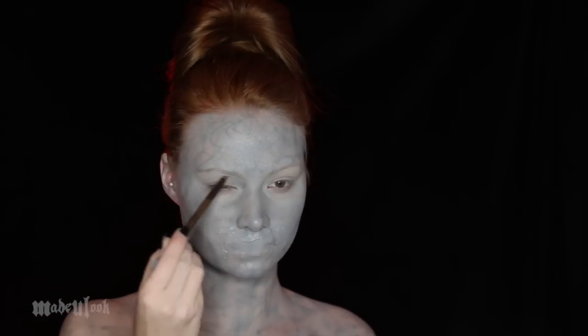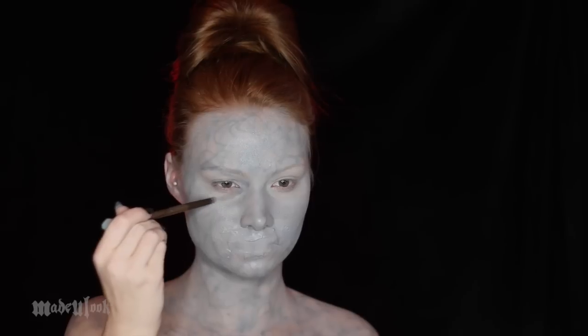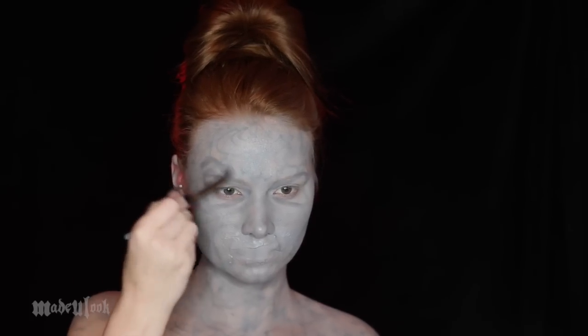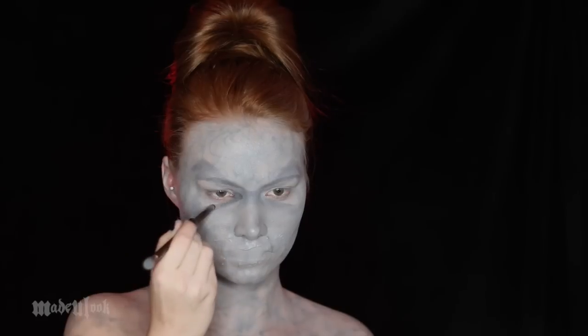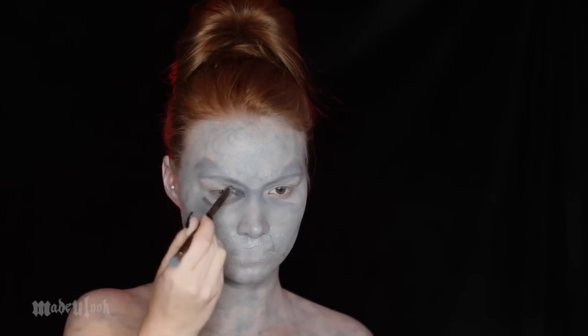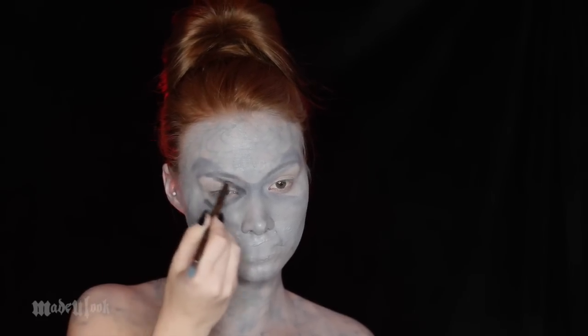Apply eye primer. I'm then using gray eyeshadow just to sketch out where his eye sockets are going to go, as well as the structure of his face. Mr. Boogie's got some very intense triangular eye sockets. I'm also sketching out the brow bone as well as giving that furrowed brow in between. You could technically go in with darker makeup right away, but it's always better to build up than to try to take it away. I'm also using this black shadow to deepen up the eye sockets as well as define the brow bones.